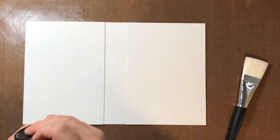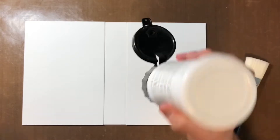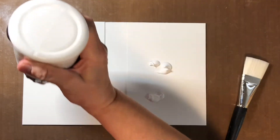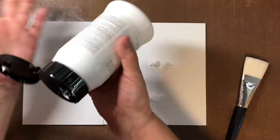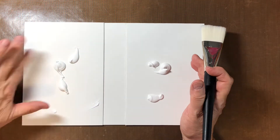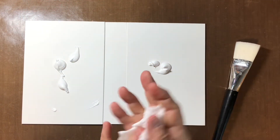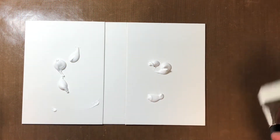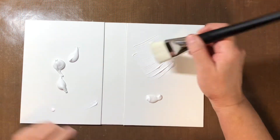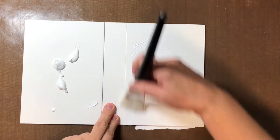I'm gonna grab my brush — you'll have to excuse me, I haven't done a video for a very long time. Let's start with that. I have no idea if this is gonna work. I'm just trying this for the first time. It's probably gonna end up warping my board, but I'll try it anyway.